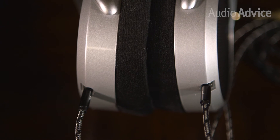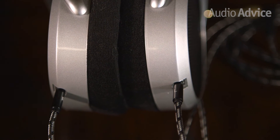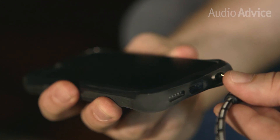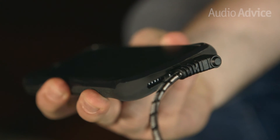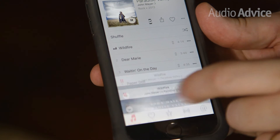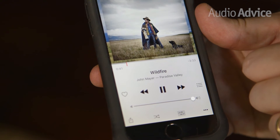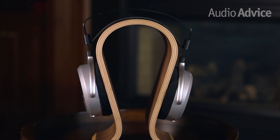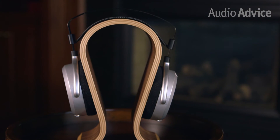You shouldn't need to upgrade to an aftermarket cord, but if you want to, it's nice that HiFiMan gives you the option. When we first plugged them in, we were pleasantly surprised to find that these headphones are really easy to drive. Most planars require a separate amp, but with their relatively low impedance and high efficiency, we were able to achieve safe listening levels even with a mobile device.